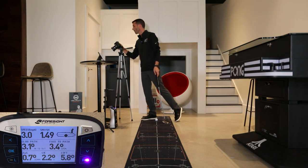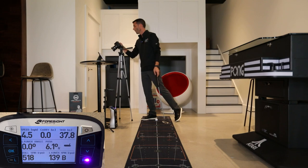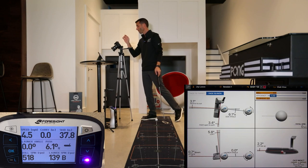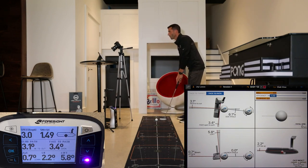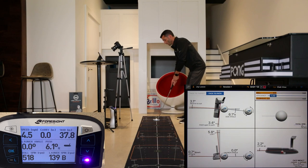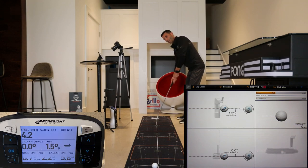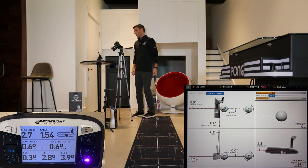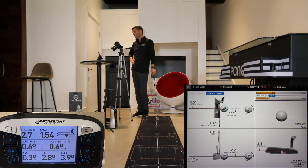One of my cameras turned off — I think it hit a recording limit. Let's hit record again and patch those together — no big deal. Let's hit one more putt.